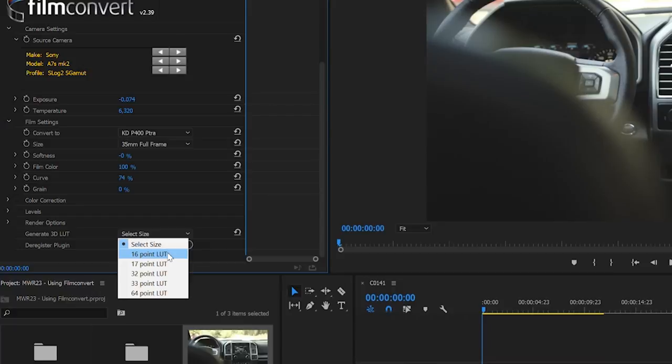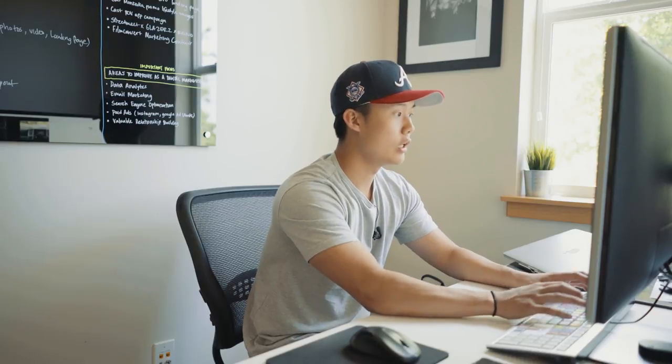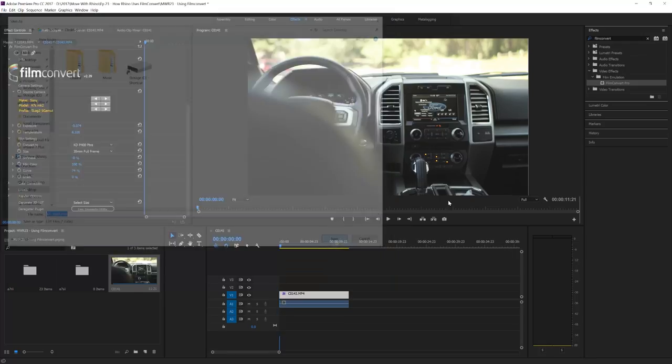For this purpose I'm just going to do a 16 point LUT, and then after that you name your file — you can name it anything you want. A cool tip is if you know exactly what color grade you want for a specific shoot, you can name it after that shoot. For the purpose of this video, I'll just name it the LUT, which is the KDP400 Petra. After I name the LUT, I'll save it to my desktop.